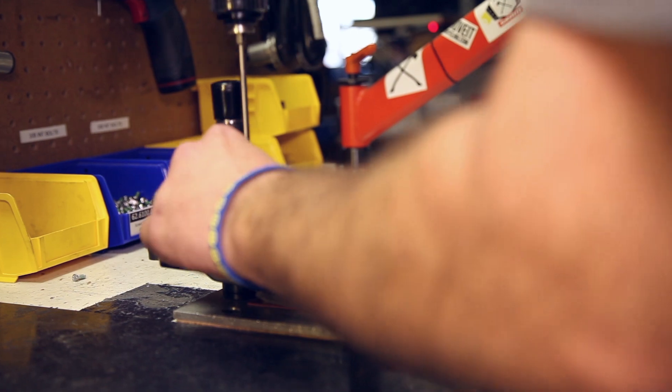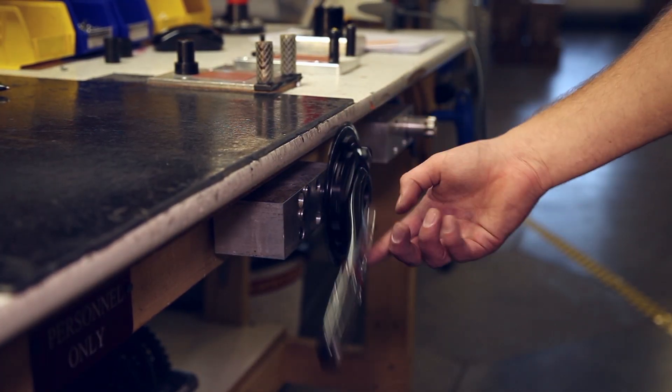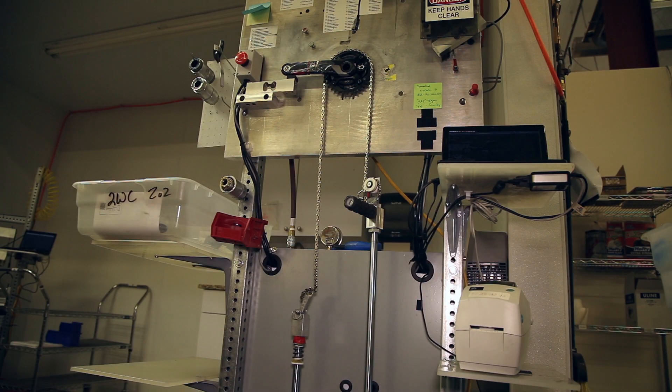This is Quark headquarters where we design, test, engineer, assemble, build, and ship power meters to athletes worldwide.